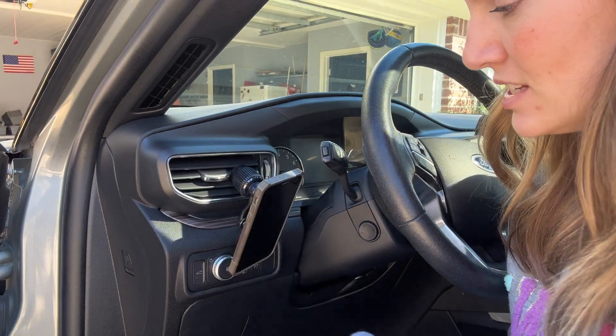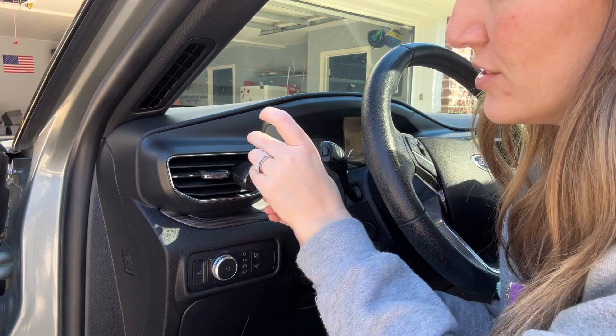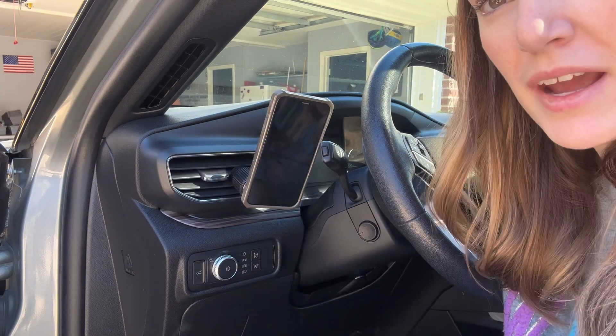Now I have the magnet on my phone and I can just attach it on there. Then if you want to change the angle of your phone, you can just loosen this and flip it around and magnet your phone on that way.